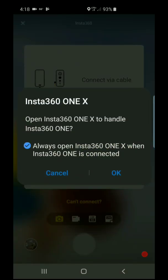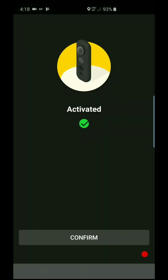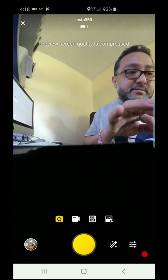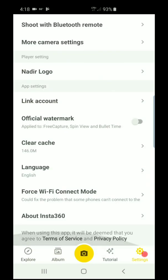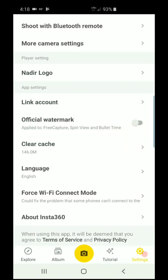When the Insta360 is connected, you need to activate it and confirm. Going back to Settings, then About Insta, then Firmware Version — and it doesn't let me update, which means this is already the latest firmware. That's pretty much it.